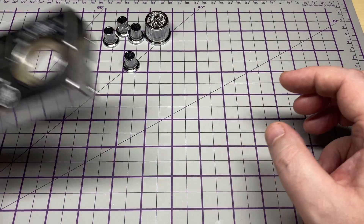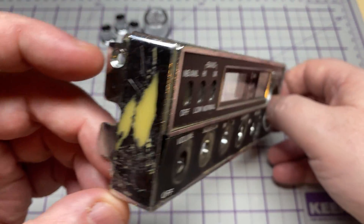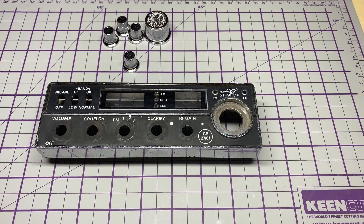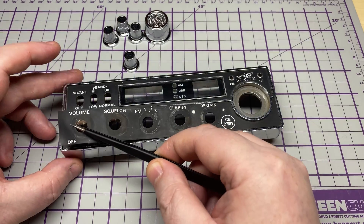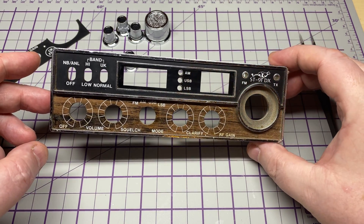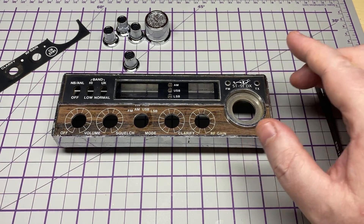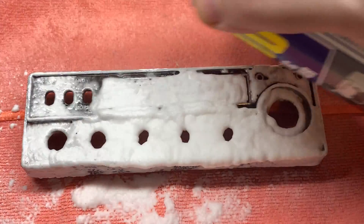You guys out there will have noticed there was a knob missing. A quick call-out on the Facebook group got us a nice person who was kind enough to send me a replacement knob, so we've got a full complement of knobs. And as I was taking the front off I noticed this come away — and underneath is the original non-stealth graphic, so we're going to be keeping that. I never realized it actually pulls off the front.